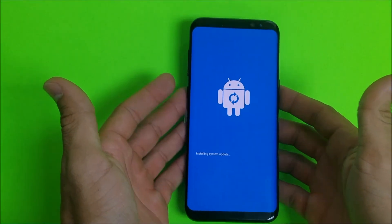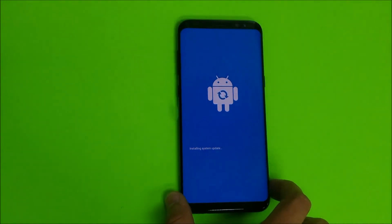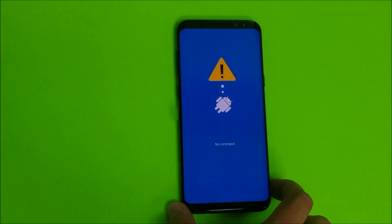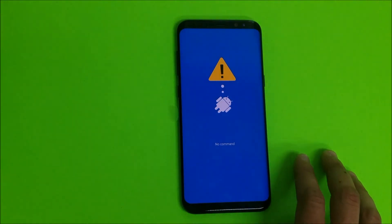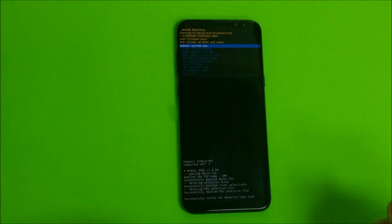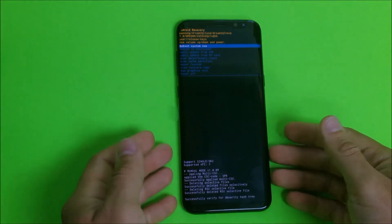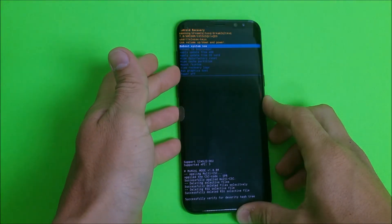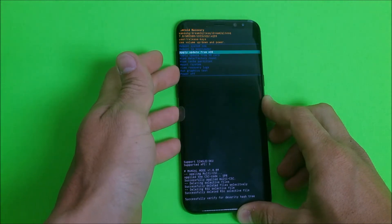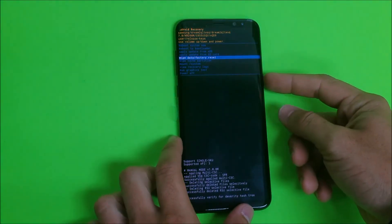When the Android comes up you can let go of the buttons. Once you see this, wait a couple of seconds and it's gonna take you straight to the Android recovery screen. Once you're at the Android recovery screen, scroll down to Wipe Data / Factory Reset and select it using the Power button.